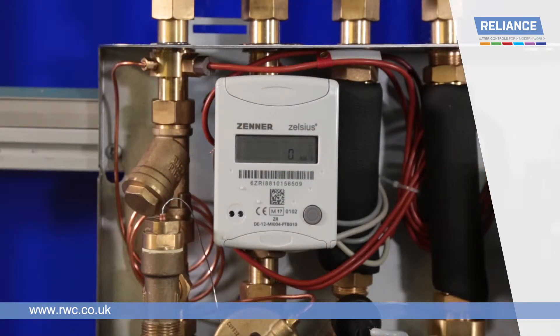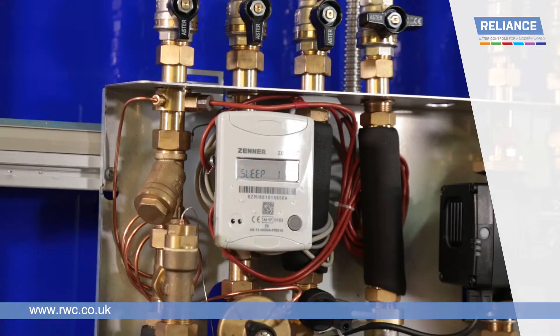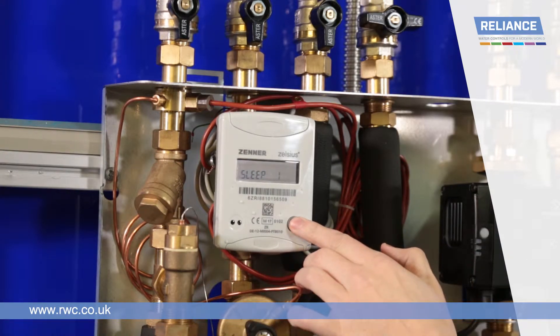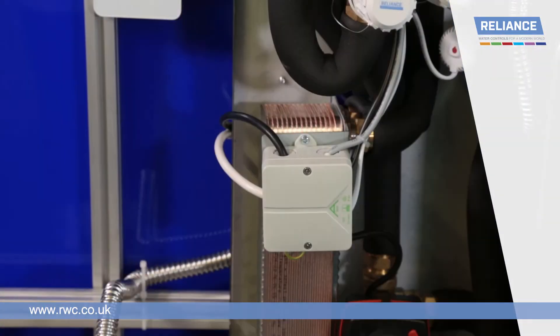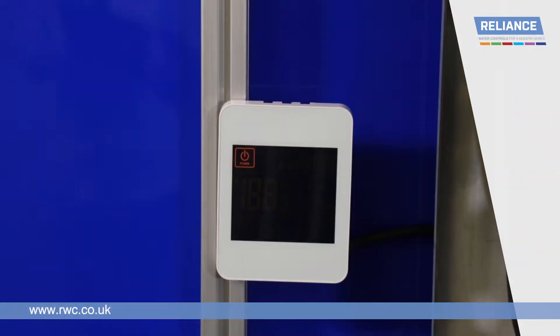Check that the heat meter is operating and not in sleep mode. To wake the meter from sleep mode, simply remove the plastic covering from the screen. Press and hold the power button at the bottom right of the meter for 5 seconds until the screen changes to show a zero reading. Check that the unit is fully wired in and the power supply is switched on. Finally, ensure the heating controls are wired in and operating.